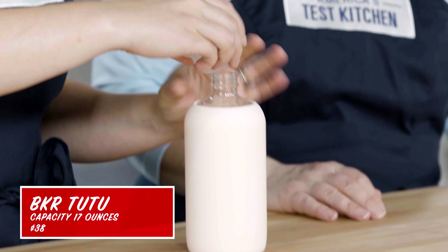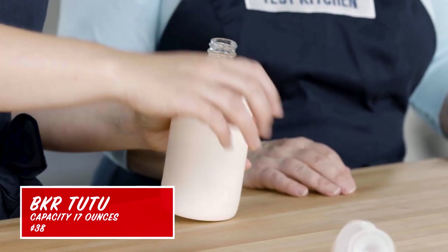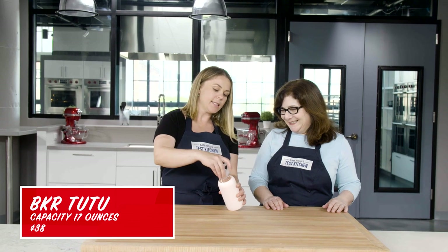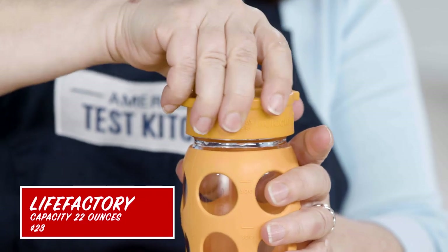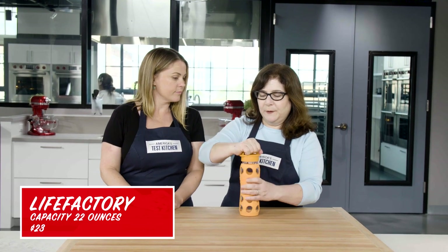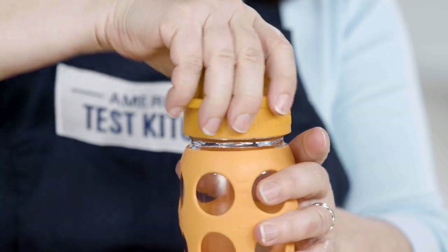How does it feel to open and close? Not bad. It's a little hard to thread it. This is nice — unlike the other one that has the off-center loop, this loop you can really grab and it's lined up with the jar, so you can just plop it on.